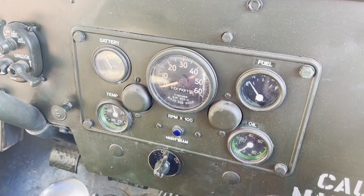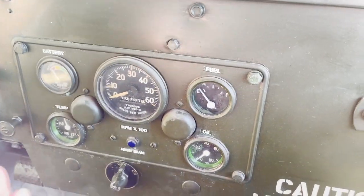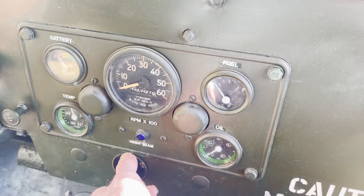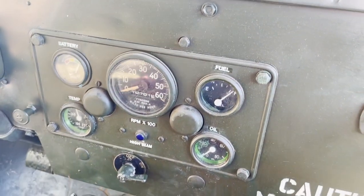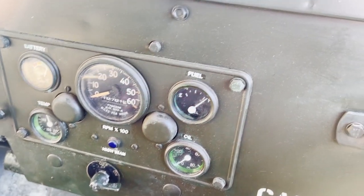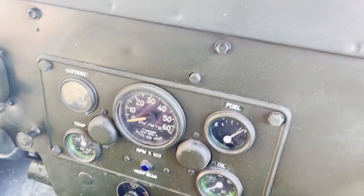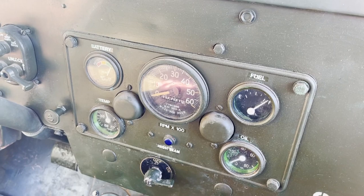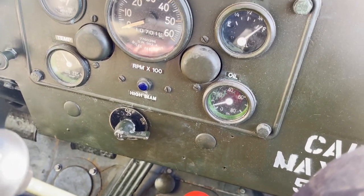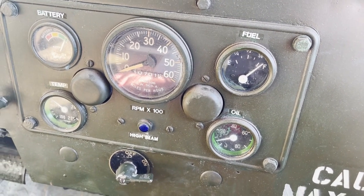A quick bit of start-up and idling on this 1952 Jeep. Make sure we're in neutral. Ignition on. Press the start button — there we go. Idling nicely. All the gauges are working. The previous owner tells us occasionally the fuel gauge is a bit temperamental, but it seems to be working at the moment.